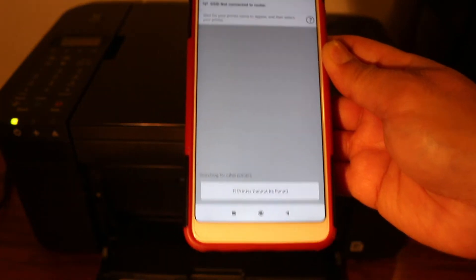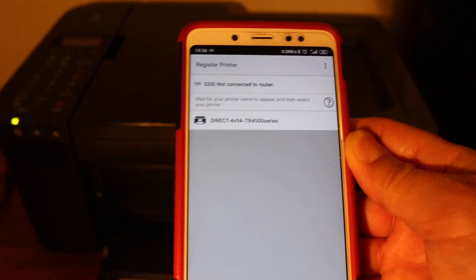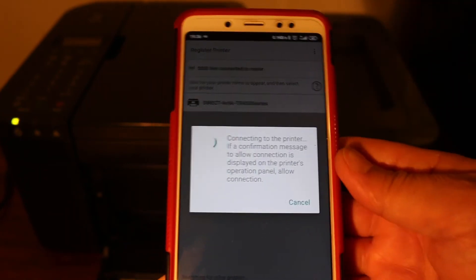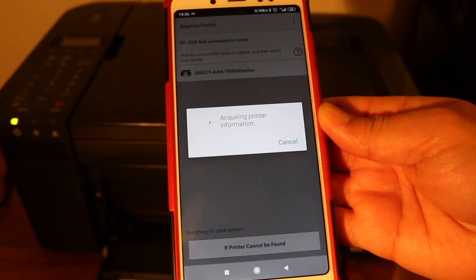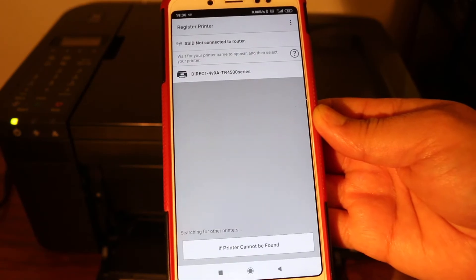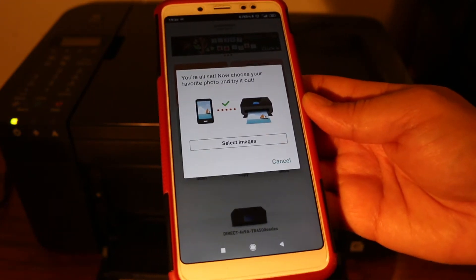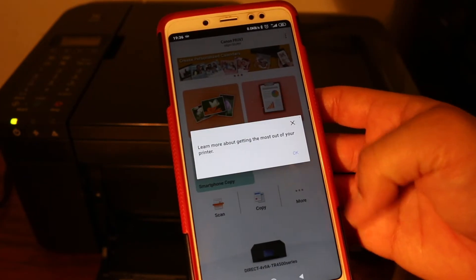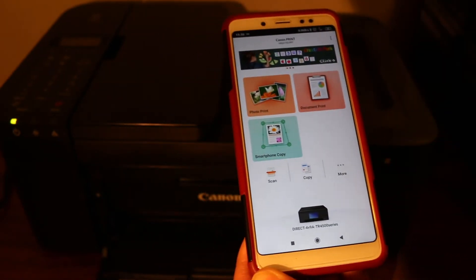It will now show available printers — you can see the TR4500 series printer listed. Click on it. It will start connecting and acquiring information. If it asks for confirmation on the printer, click OK. Once you see the connected screen, click cancel — we are now ready to do wireless print and scan.